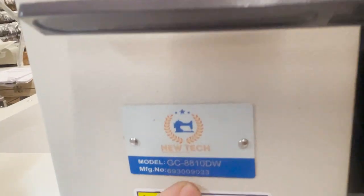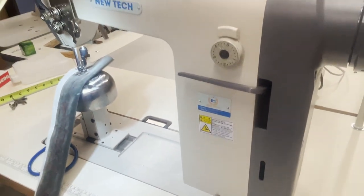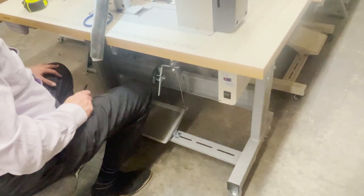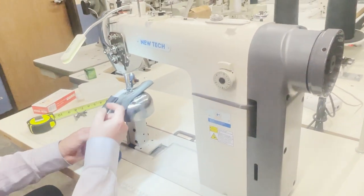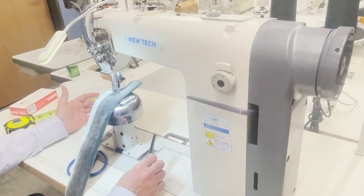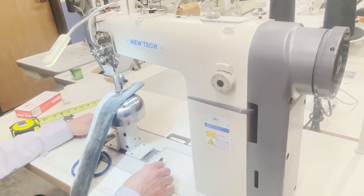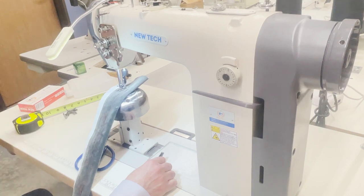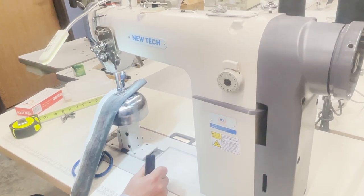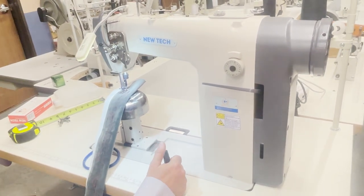The NewTek GC-8810DW is a wig post bed sewing machine. This setup comes with wheels, all ready to go — though I'd recommend you buy it and assemble it at home. This particular machine is going to a very special customer who is making wigs for cancer patients and doing it for free. I'm very proud of her for that. Call me if you have any questions — this is David from goldstartool.com. Leave a thumbs up and let me know what you want me to cover next. Thank you for watching.